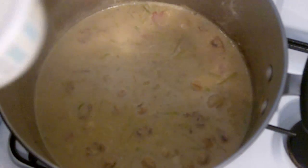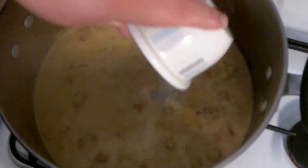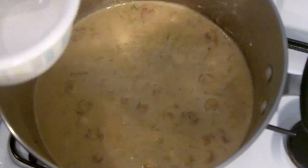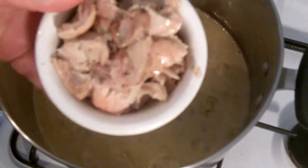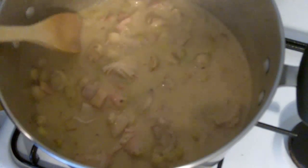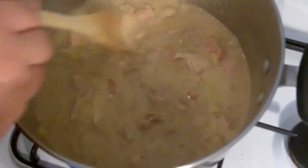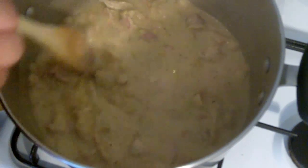Mix up some cornflour with some water and just add it in — that will thicken up the mixture. While that's thickening up, I'm going to add back in our roasted chicken. Give it a stir and this will only take two to three minutes and you'll find that it will really start to thicken up into this beautiful chicken gravy mixture.